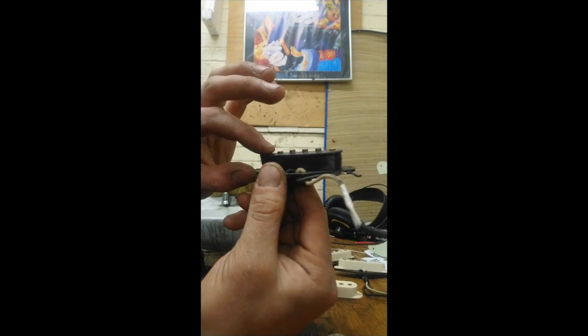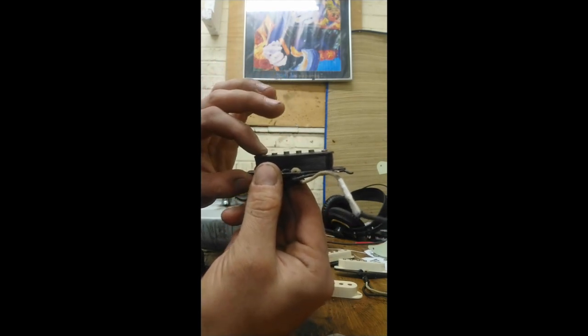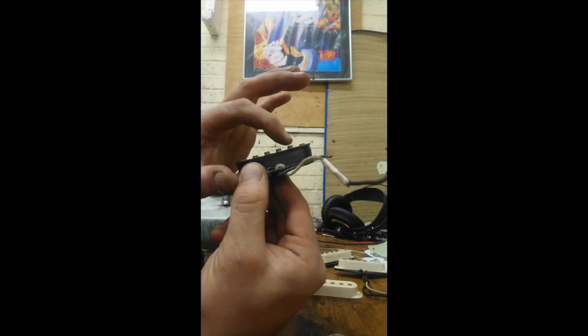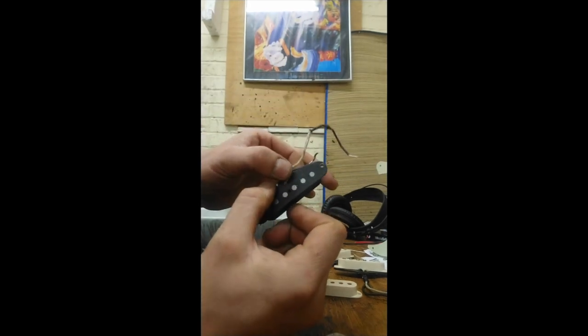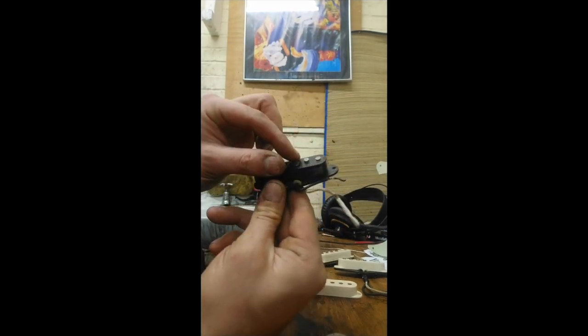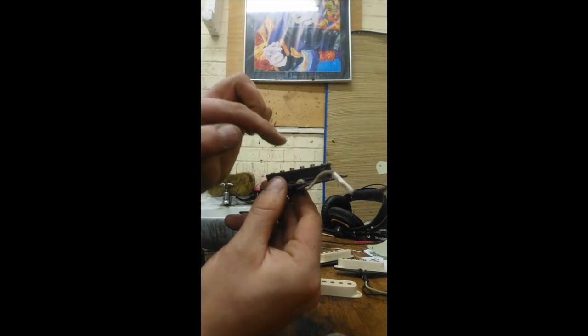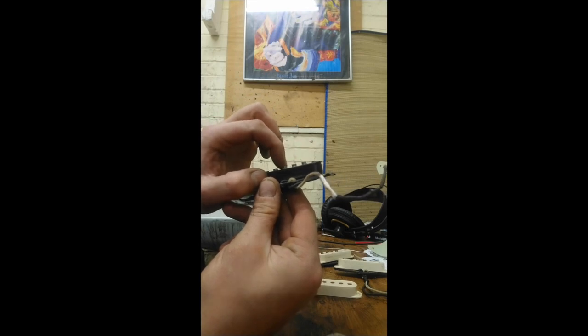So by lowering the E, you get to actually raise the others. And obviously the E has always got enough gain because the string's so fat. And then the B — I guess I must have put it in from another pickup. It's flush on the base, yet it's about as high as the G. So that's cool.